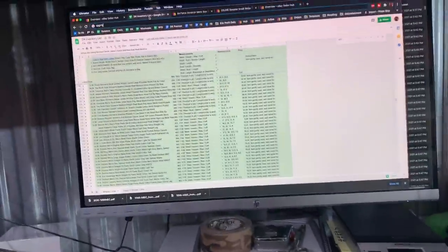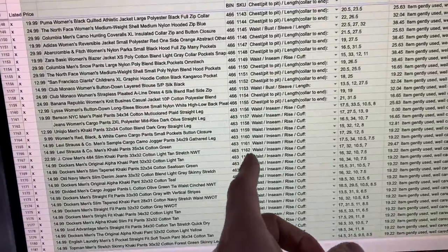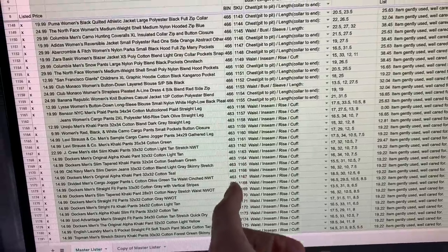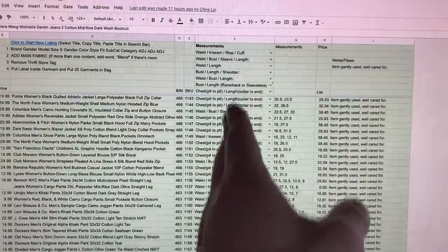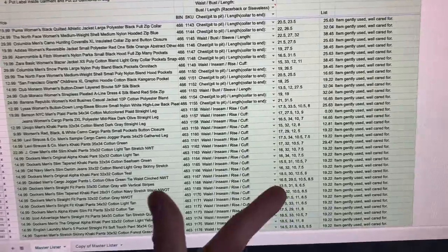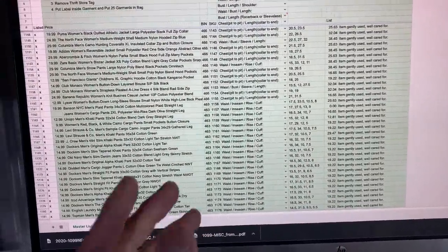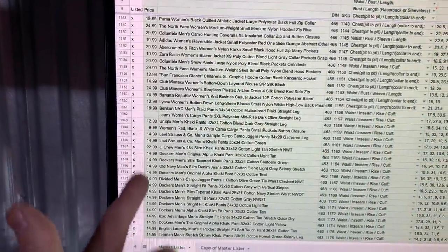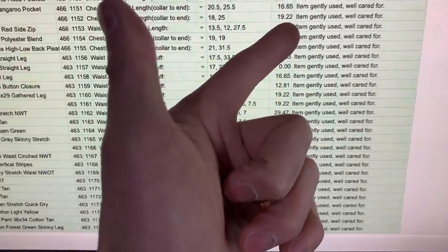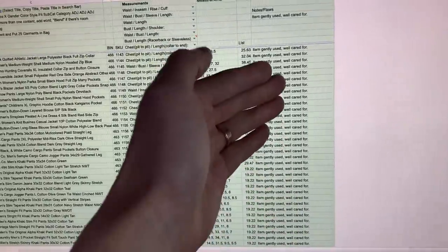This is my description page — a Google document. I write the title, how much I want to sell for, the bin, and the item number. With clothing there are six different ways I take measurements, so I like to do more than the competition. My spreadsheet automatically adds what I want to price it at — for example priced at $19.22 but discounted to $14.99. I have notes like 'item gently used, well cared for,' but if there's an issue with the item I will write that.